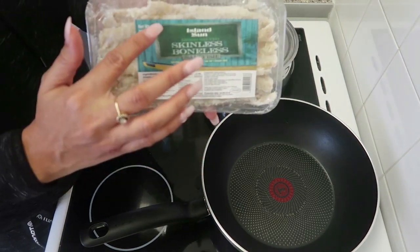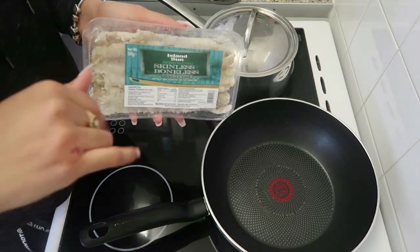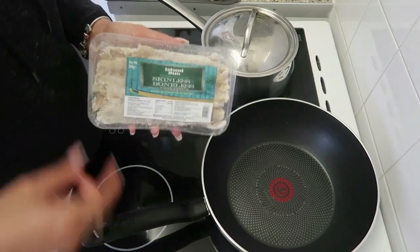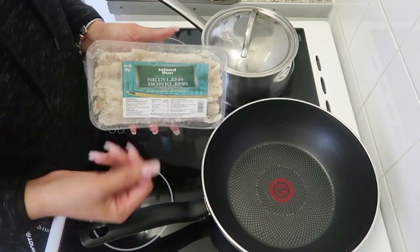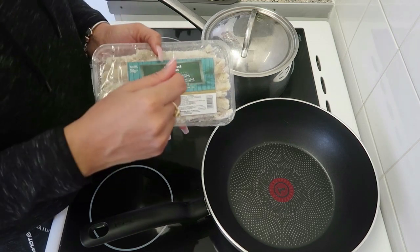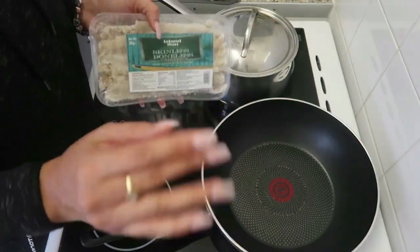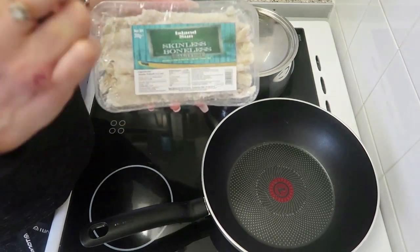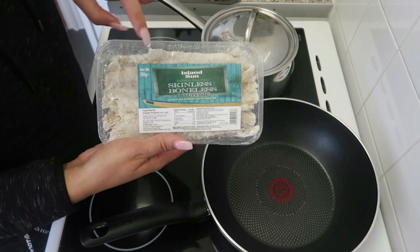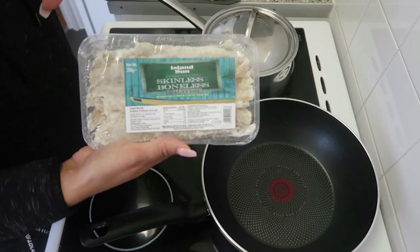The saltfish I use is Island Sun — it is skinless and boneless. Make sure you get skinless and boneless, because one time when I was younger I bought the wrong saltfish, with skin, bones, all kinds of things. I boiled it and it reminded me of that three-eyed fish from The Simpsons — floppy fins and everything. We had to throw it away. This is an Alaskan pollock; you can also get cod, but I always go for the Island Sun one when I can.